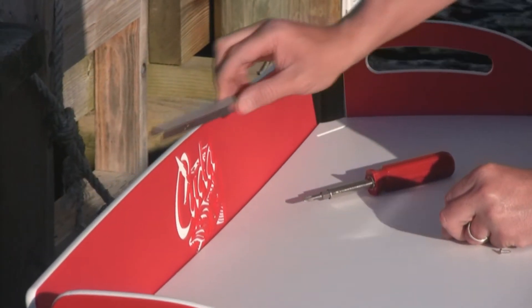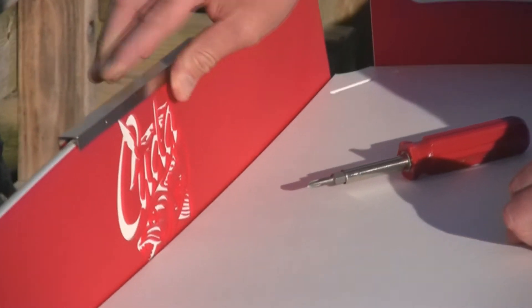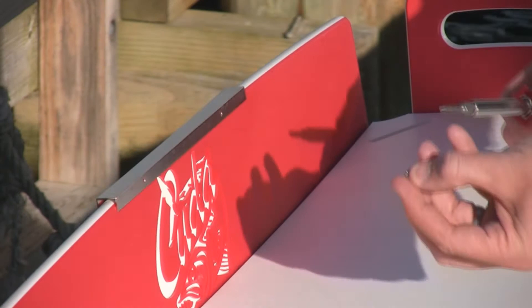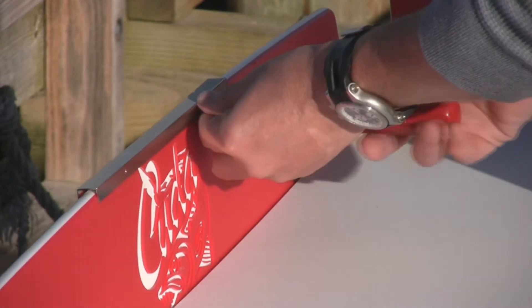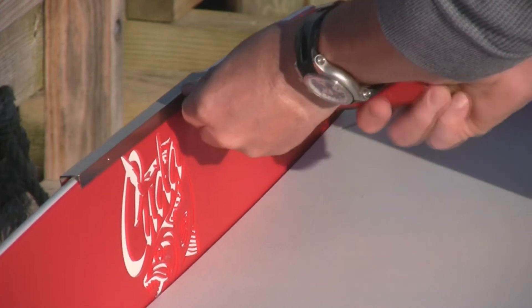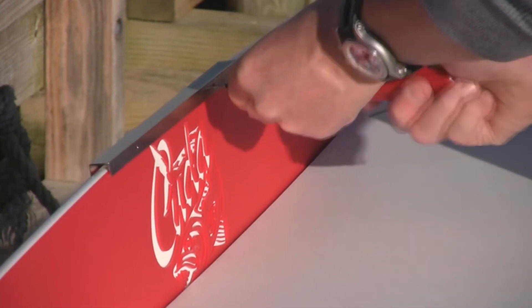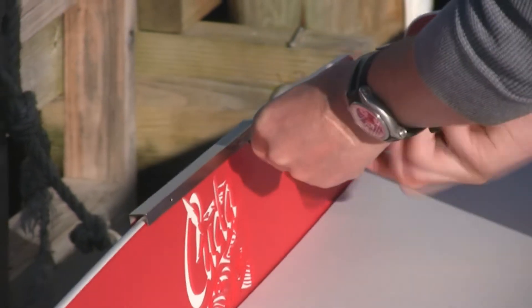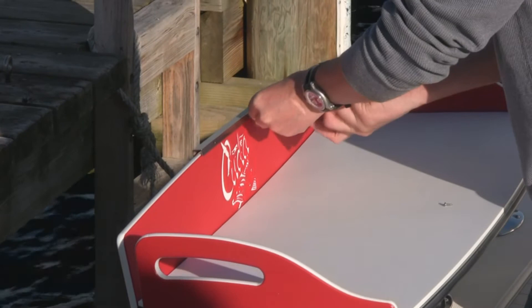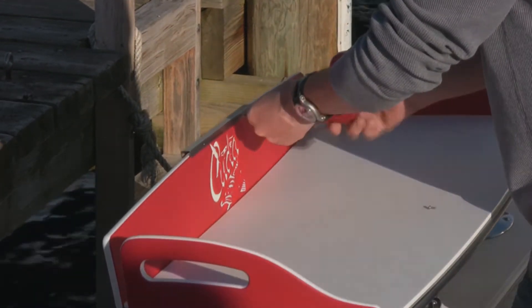Installation is easy with the channel sharpener. Just place it on the back of the cutting board. Take two stainless steel screws and a Phillips head screwdriver and attach it to the back of the cutting board rail. They are self-tapping stainless steel screws, three-eighths inch long. No need to worry about rust or corrosion — just clean them once in a while with some water and a brush.